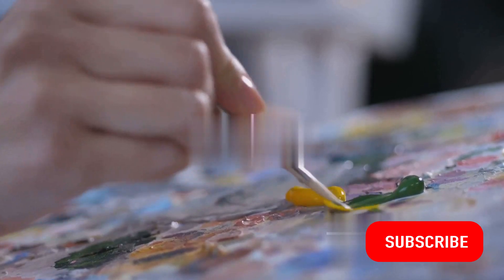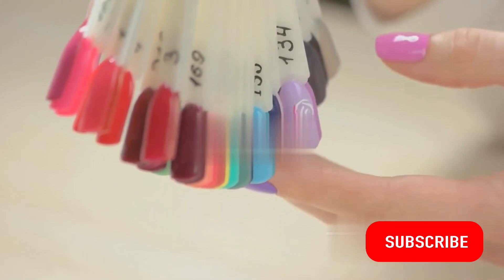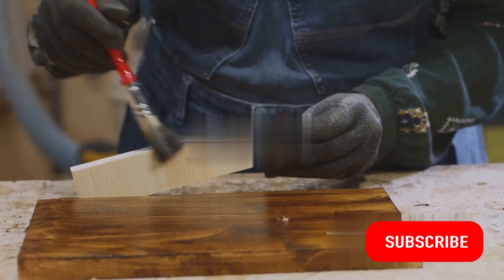Are you following along? Excellent! It's now time to add some color. Choose hues that speak to you — there's no right or wrong here. Look at that, it's coming along nicely! Now let's add some finishing touches: it could be a splash of glitter or a dash of sparkle, whatever makes your craft shine.